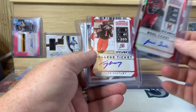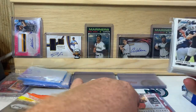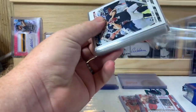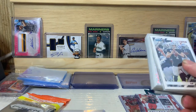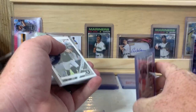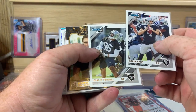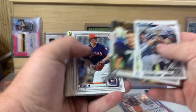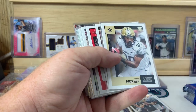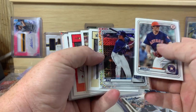We got a Javon Leake auto, Tyler Huntley, and let's see here. I'm trying to remember what break this is from — I think this is from the undrafted spot I picked, at least these two. I'll have to look into that. Derek Carr, Clellan Farrell, Howie Long Legends, and then these two are from one of the Bowman breaks I was in — Forrest Whitley and John Diaz.